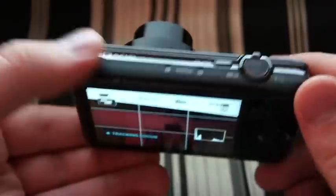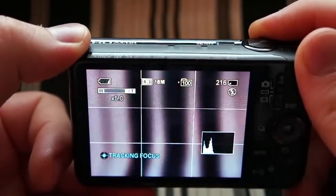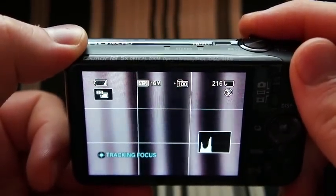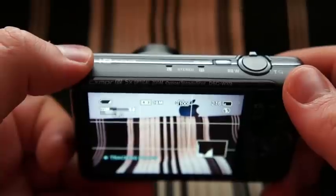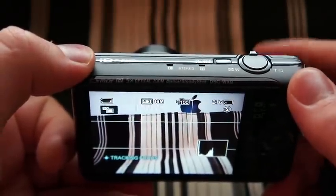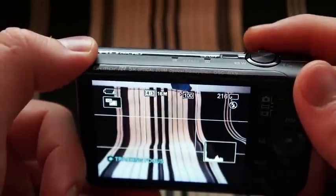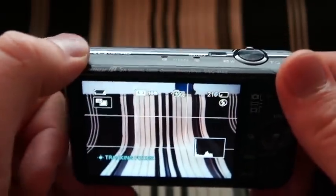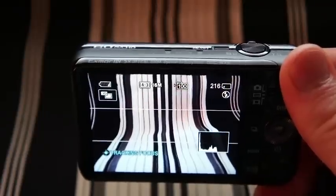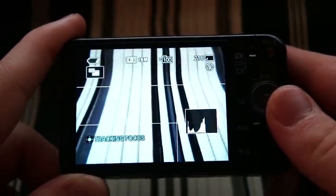It's also got digital zoom that can be used once you reach the maximum threshold of 5x optical. It can apply digital zoom, which of course is going to degrade your picture quality because it's going to be grainy, so I wouldn't recommend using that. But it is there if you feel the need to use it. And it's got optical SteadyShot image stabilization built into the camera, which is going to help with taking videos and using the zoom — it'll create a smoother picture.